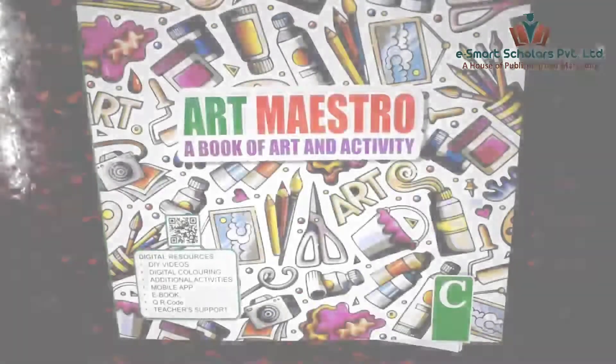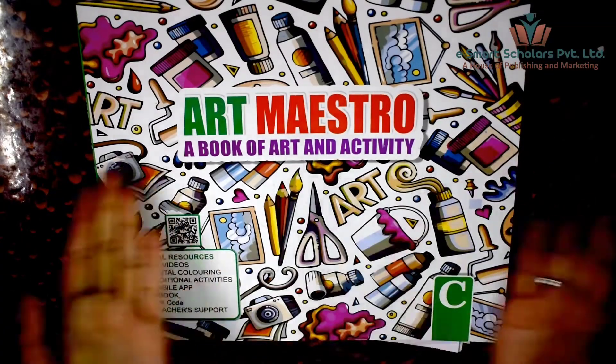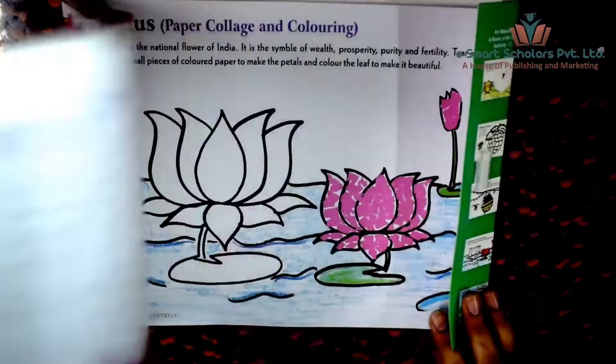Hello kids! Do you know lotus is the national flower of India? So today let us make a lotus flower using paper collage. Turn to page 27 in your Art Maestro art and activity book C for making this paper collage.